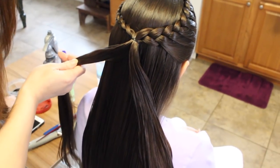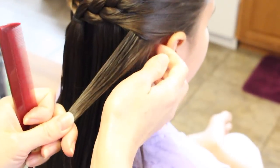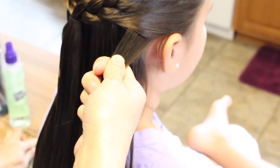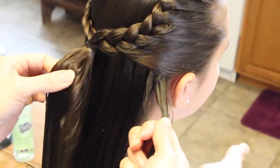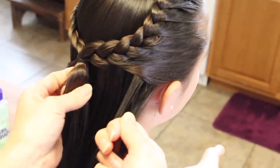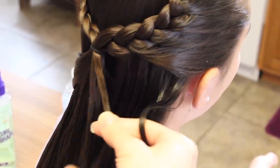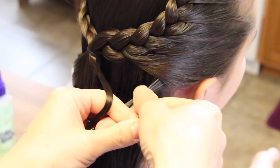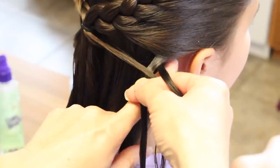I'm going to take this and clip it to the side for now out of the way. I'm going to start on this side here. I'm going to take a tiny piece right here behind the ear and I'm going to split this in two equal sections. Then I'm going to take this half of the ponytail and just grab a little piece right here, pretty much equal to these two strands.